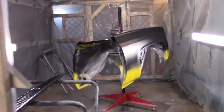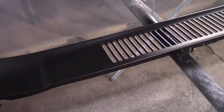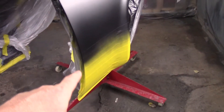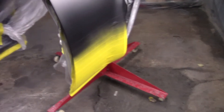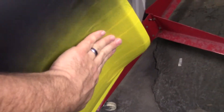Hi everybody, welcome back to the shop. Yesterday I got in here and sprayed the sealer on and I taped this thing up with all this tape. That was a pain in the butt. I used a lot of tape and this stuff don't stick to itself with a flip.